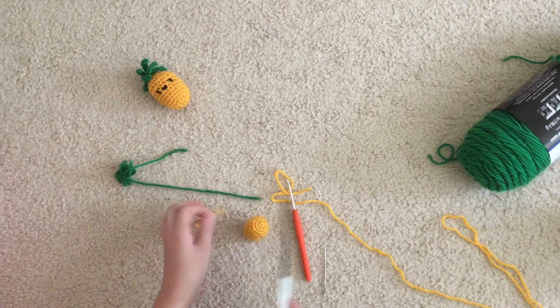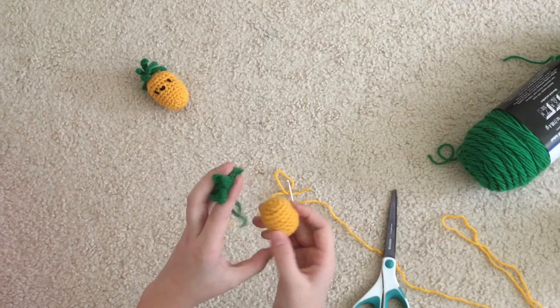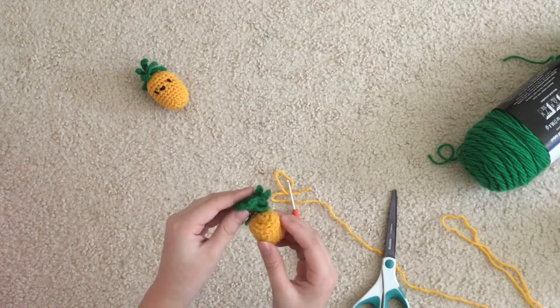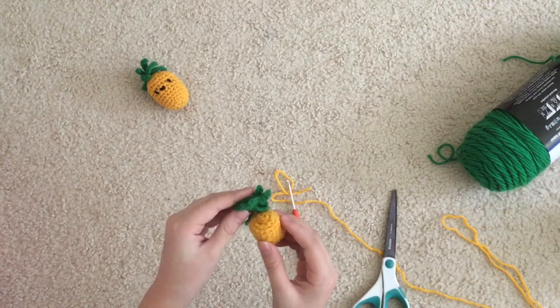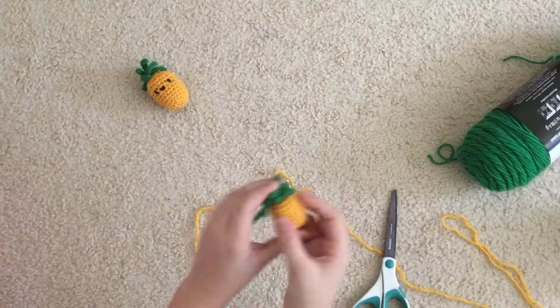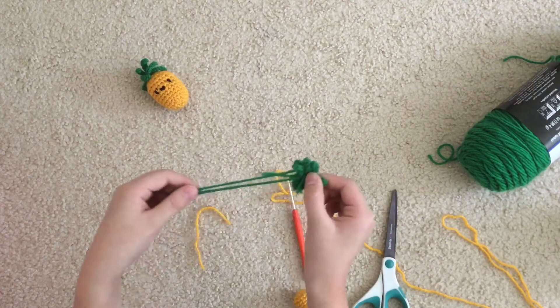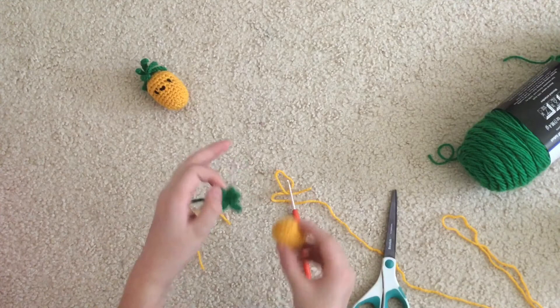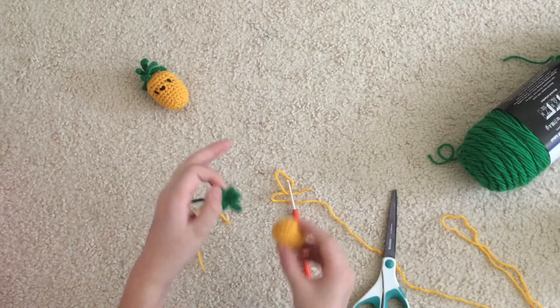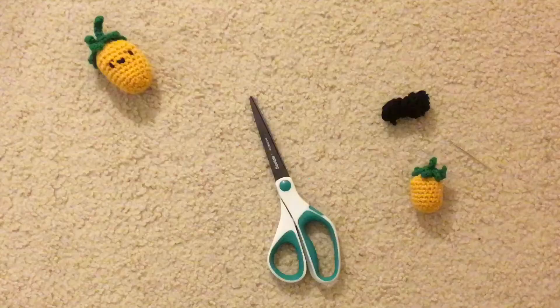Now you're going to attach the leaves. You can place them on the top or the bottom — if you want to cover up the bottom seam, attach them there. I'm going to attach them on the bottom so they cover everything up and it looks much cleaner. When sewing, you don't want to sew the individual leaves onto the pineapple — you want to sew the middle part of the leaf piece onto the pineapple base.